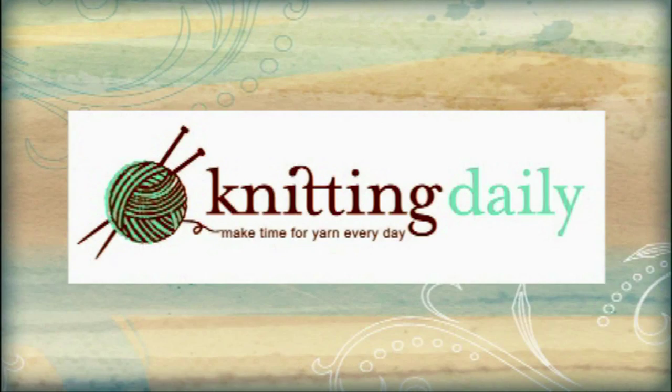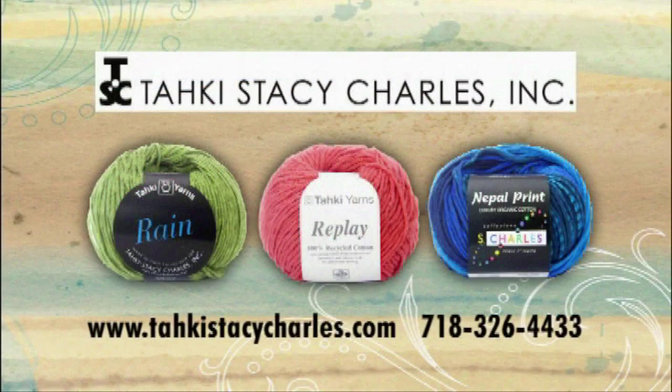Knitting Daily has been sponsored in part by Taki Stacey Charles Incorporated. Feel the desire, knit your passion. TakiStaceyCharles.com